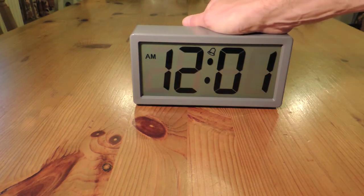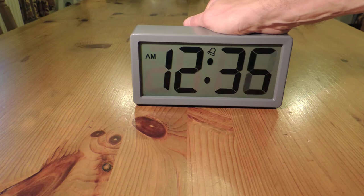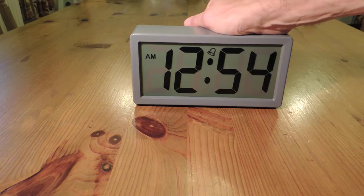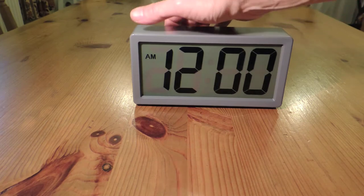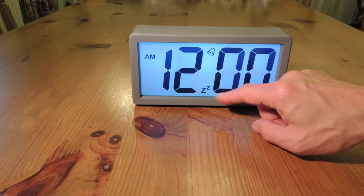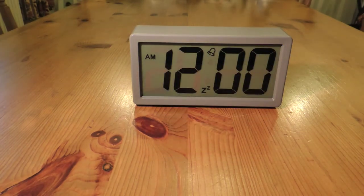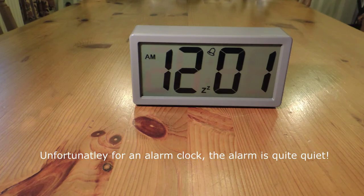To set the minutes, hold the alarm button down and the minutes will scroll through rapidly. Let's set the alarm to 12:01. Push the alarm button to turn it on and you can see a bell comes on and the snooze button comes on. There's the crescendo alarm, and the alarm will carry on for a minute.